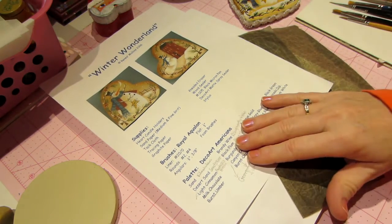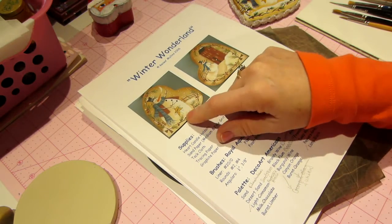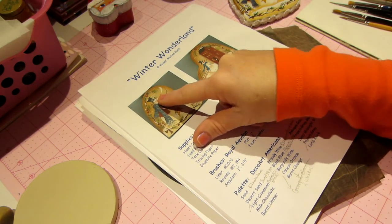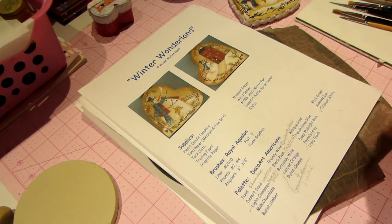You're going to need some paints. Look at the picture — get a couple greens, a blue, a red, an orange for the nose. Just so you can play and paint along with me.